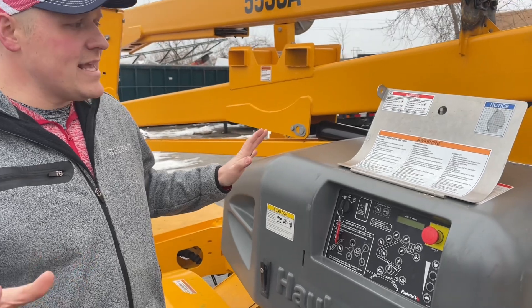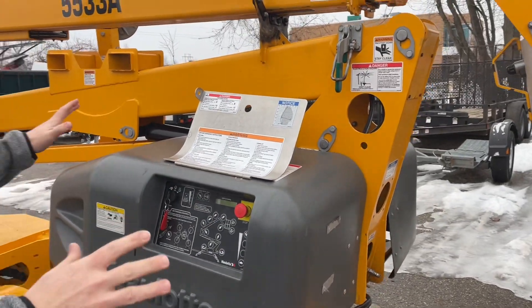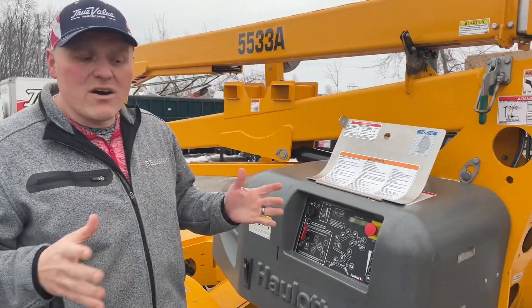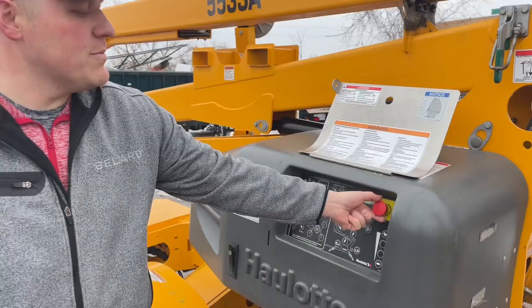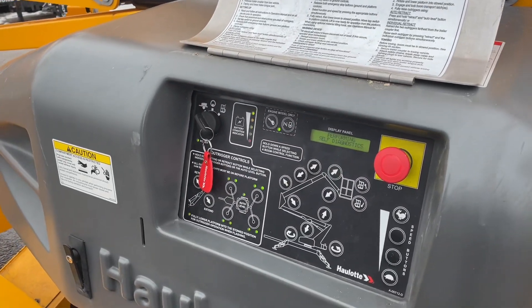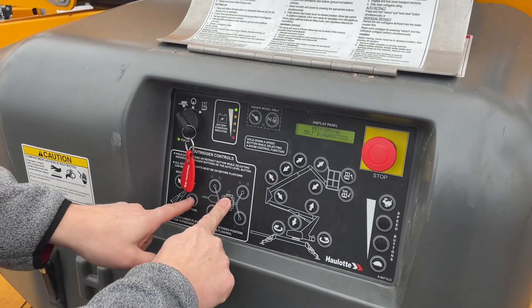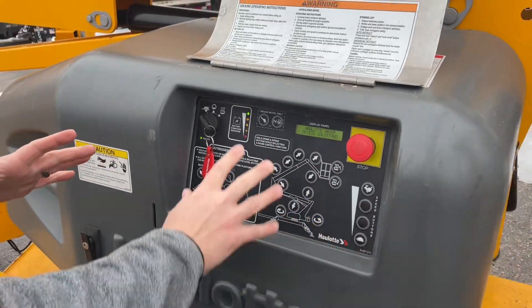Once you've got everything set, the first thing you want to do is walk around the whole perimeter and make sure that everything's clear and out of the way of the outriggers. You also want to be on level ground — you don't want more than a 10 degree incline. Pull the stop button out, flip it over to the trailer, and click auto level extend to get the legs extended.